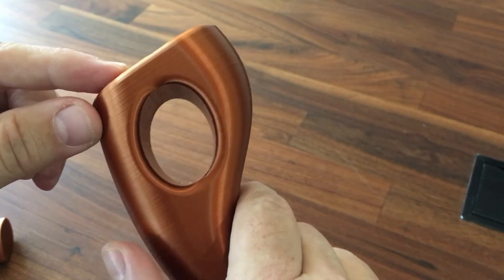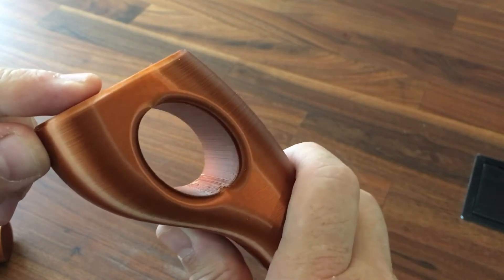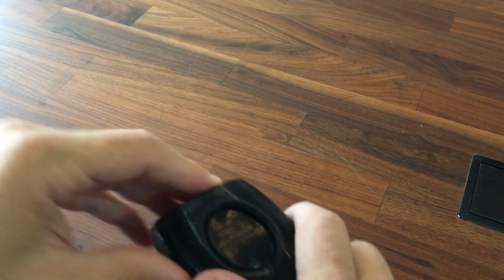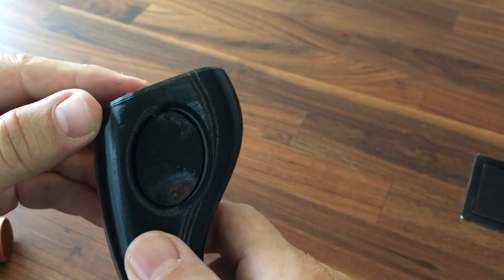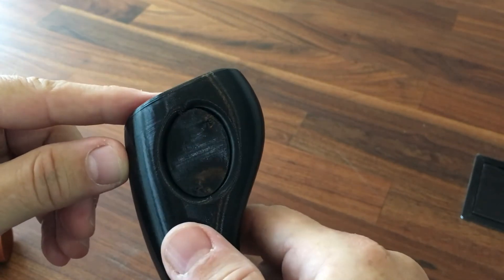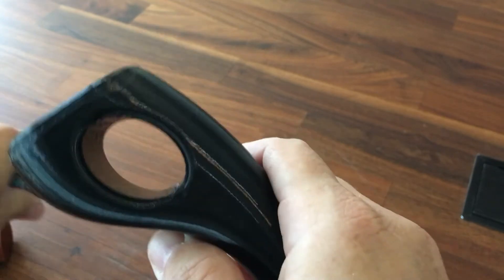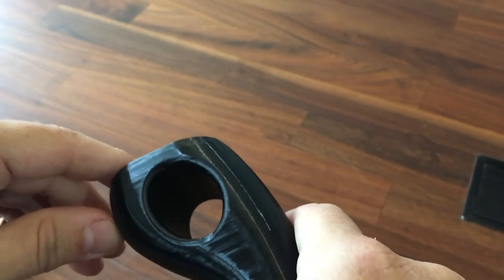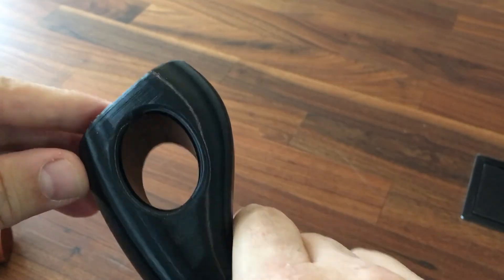I'm convinced I'm going to build most of my supports now directly in the 3D modeling. Let me show you on the TPU — same thing. I think I needed to leave a little larger gap; I had to get a screwdriver in there and work my way through, but there's the through hole. No stringing. Very nice surface quality.